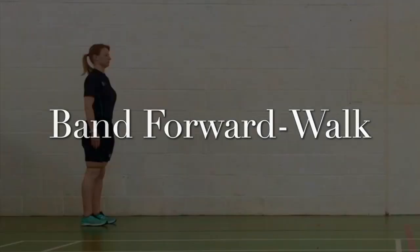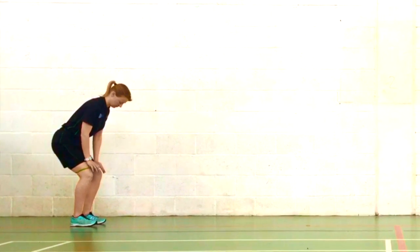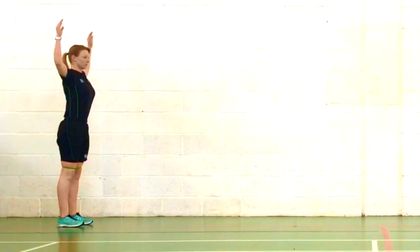The band forward walk exercise. Place the band around your knees at the bottom of your thighs, place your hands overhead and elongate the body.